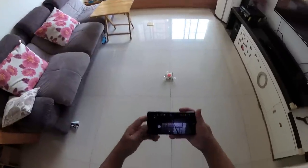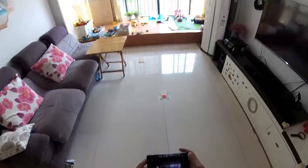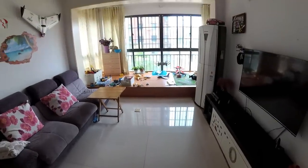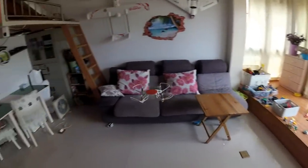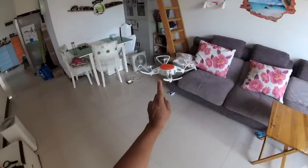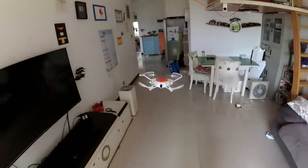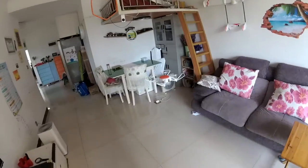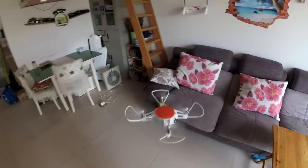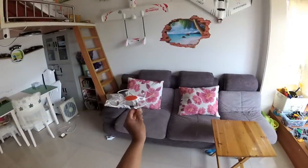Let's fly it. I click takeoff and confirm — there we go. My floor has a pattern so it's holding its position really nicely and solidly. I'm going to push it around — wow, it's like GPS position hold. It always tries to come back to that position.